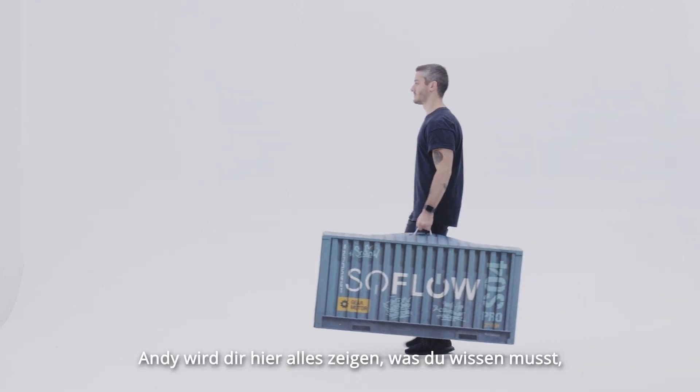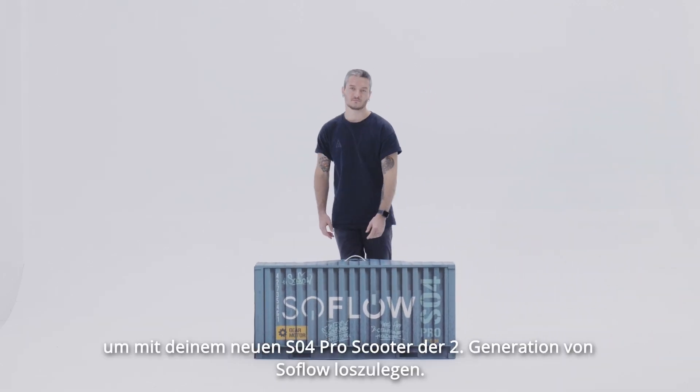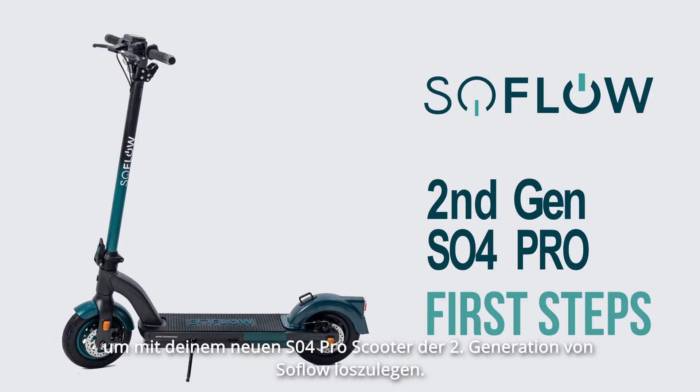Hi there! Andy is going to show you everything you need to know to get started with your new SO4 Pro 2nd Generation Scooter from SoFlo.